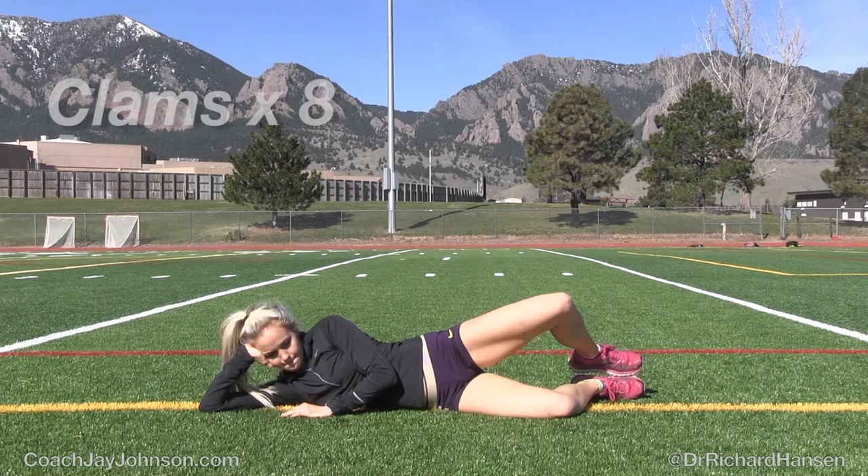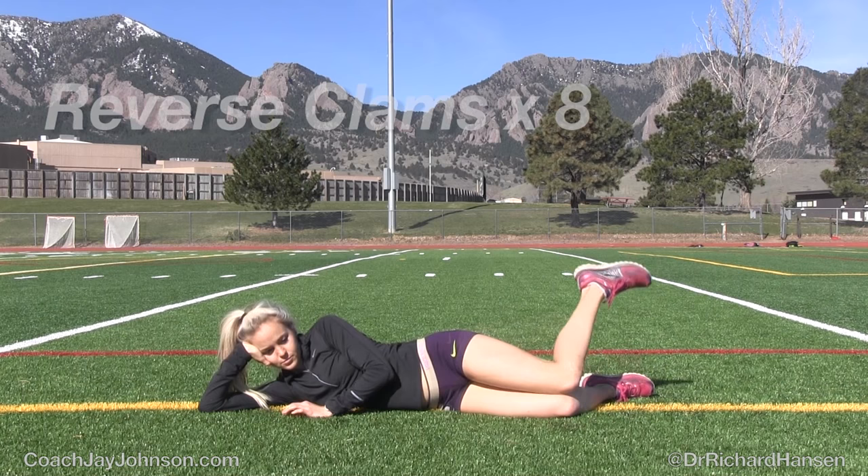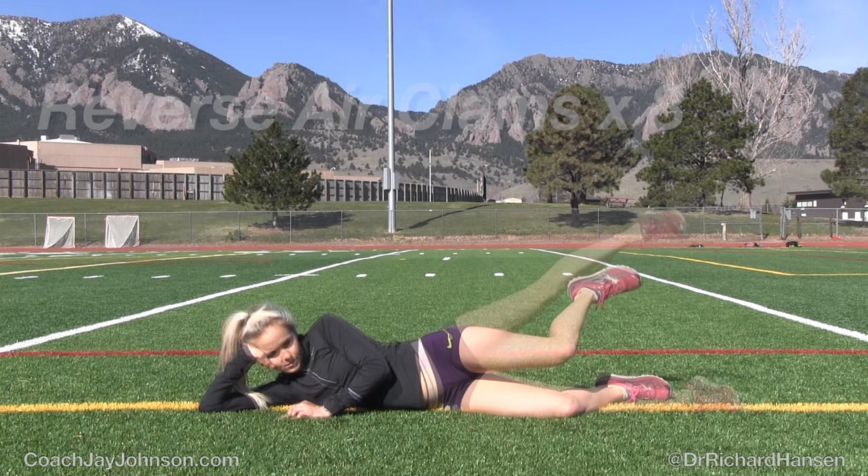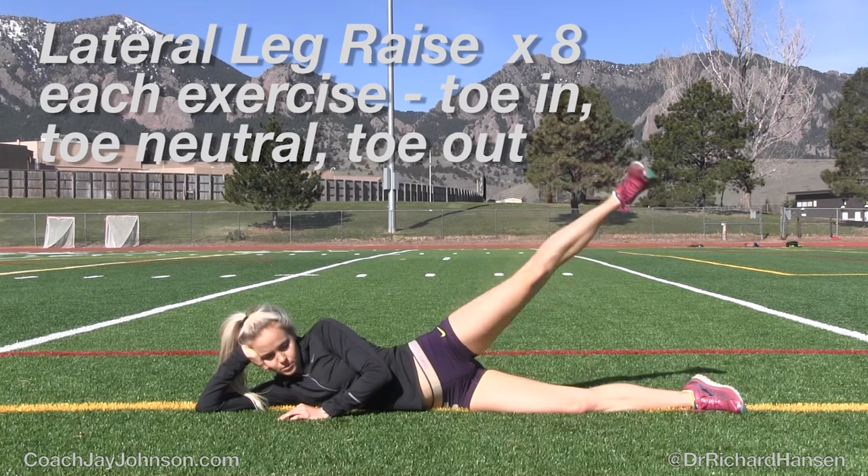And clams — you've no doubt seen this if you've been to a physical therapist's office. Reverse clams you may not have seen, and we'll also show you reverse air clams, which might be something new. All of these, even though they're strength exercises, create a lot of dynamic mobility throughout different planes of motion to help open up that whole hip complex.